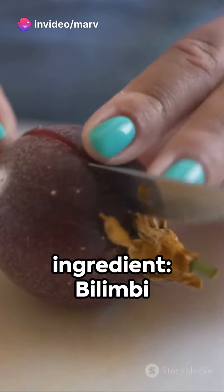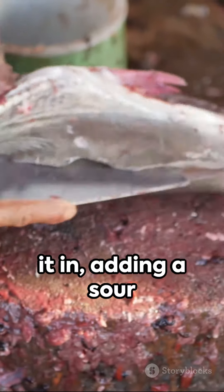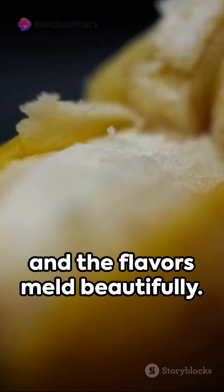Now the secret ingredient: bilimbi fruit, or kamayas. Slice it up and stir it in, adding a sour kick that's quintessential to this dish. Let it simmer until the fish is tender and the flavors meld beautifully.